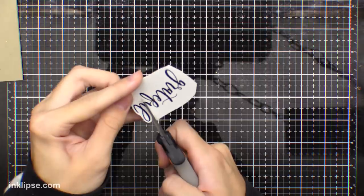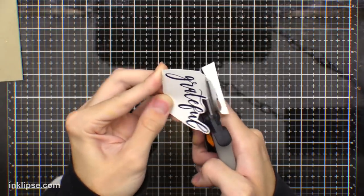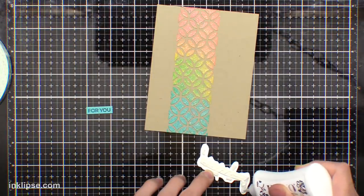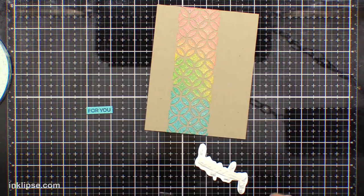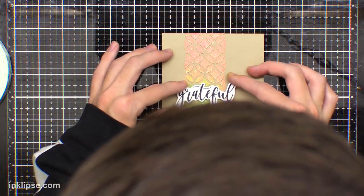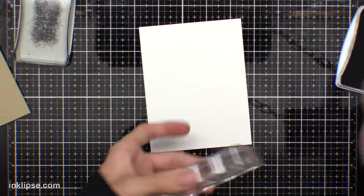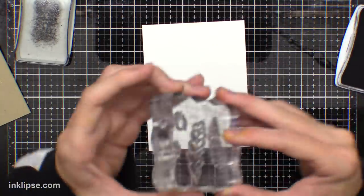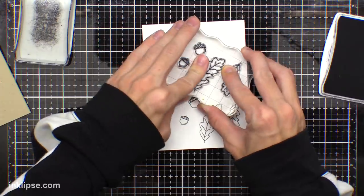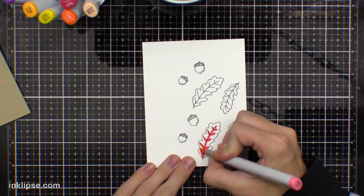To finish this card off I'm using a Neat and Tangled set. It has this fun scripty 'Grateful' sentiment in it, so I'm going to cut this out with a little white border around it. I'll add some foam tape onto the back and also lots of Nuvo adhesive — the foam tape doesn't stick super well to that glimmer paste, so adding that adhesive will ensure it goes right down into all the cracks and crevices and sticks to that glimmer paste and the cardstock. In that same stamp set there were leaves and acorns, and I thought it was the perfect time to start creating fall and Thanksgiving cards. I'm stamping these down onto cardstock using that Nuvo Hybrid ink, which is great for Copic coloring, then bringing in my Copic markers for some quick simple shading on the little leaves.